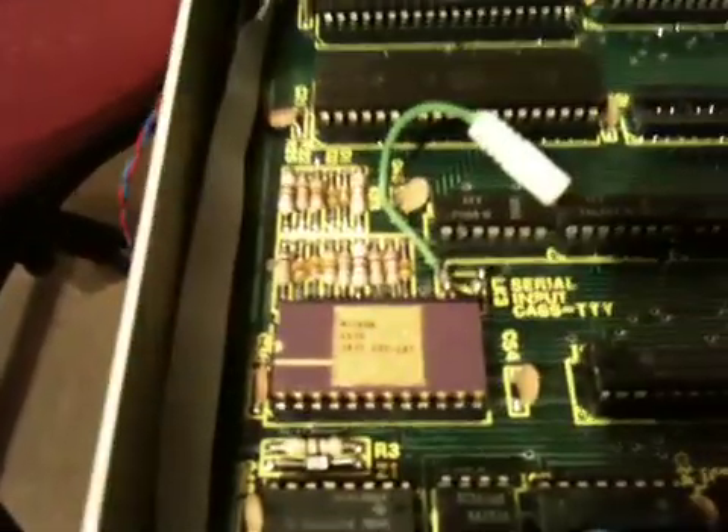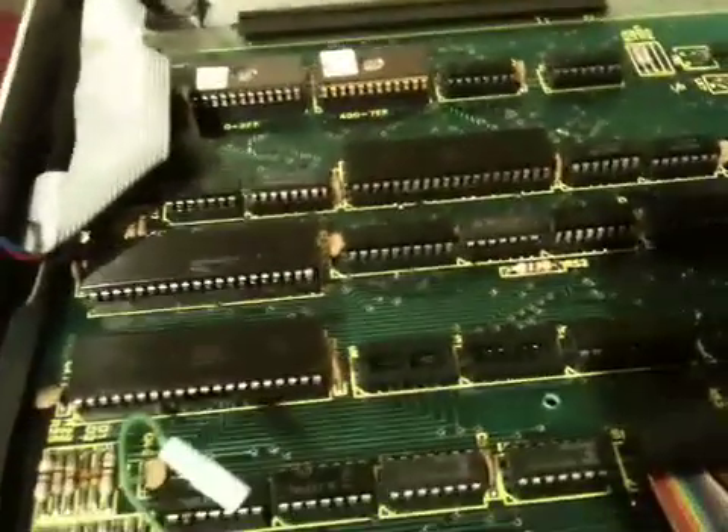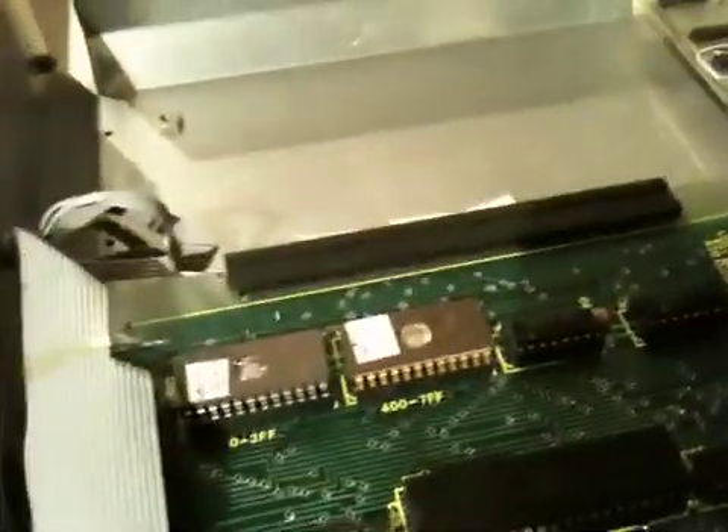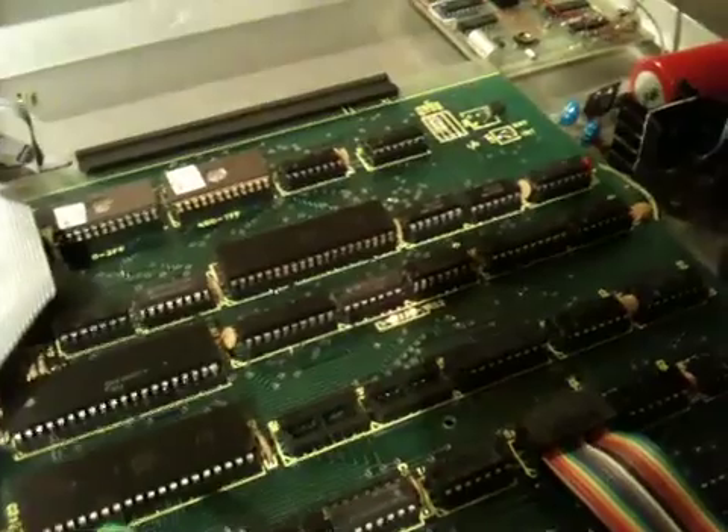There's a Nitron chip — I have no idea what that is. The board itself doesn't say anything more. Part of me wonders whether, since it says NASSYS, I'm looking at some sort of weird NASSYS board here, but surely they were all labelled NASSYS.